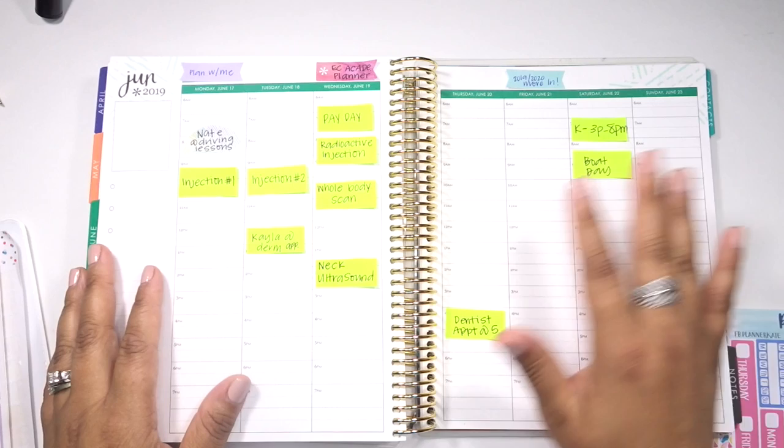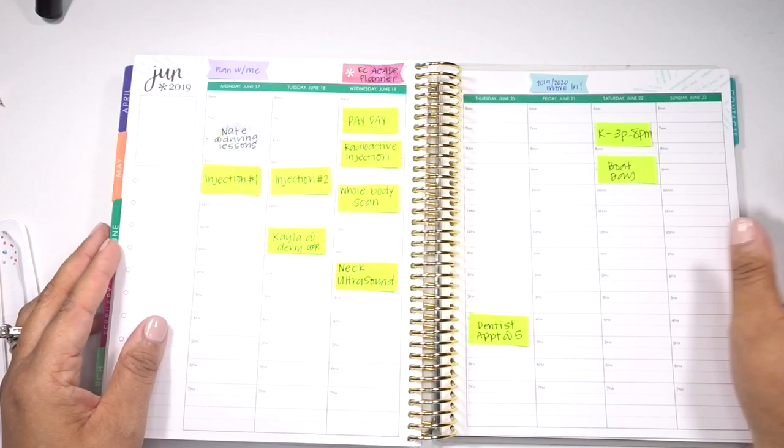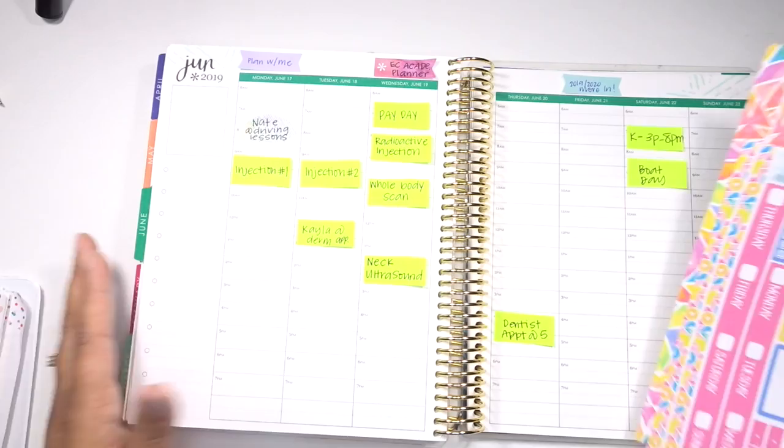Hello everyone and welcome back to my channel. It is Julie of Julie's Plans. In today's video, I am going to be planning the week of June 17th through June 23rd. It is actually already June 17th. I just didn't get around to filming anything this past weekend, so I figured I'd just not stress about it and plan today on Monday.